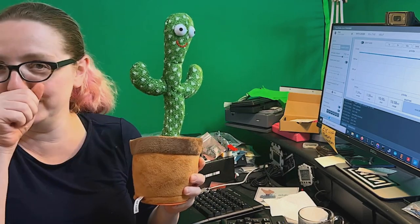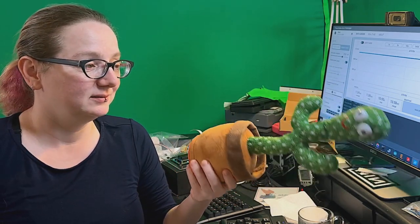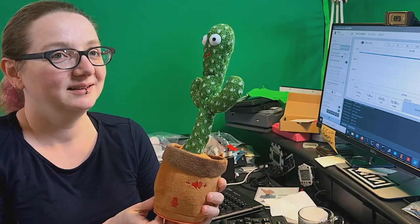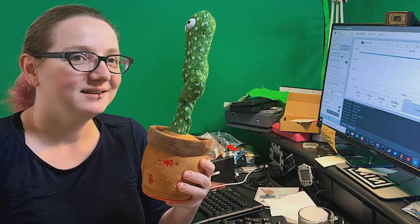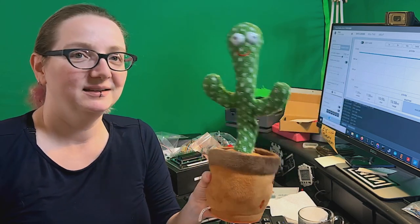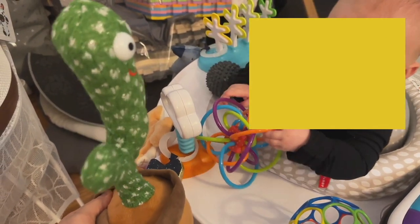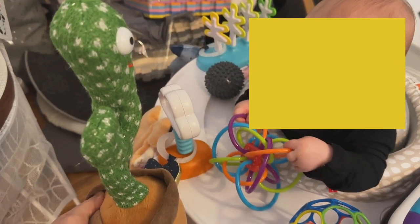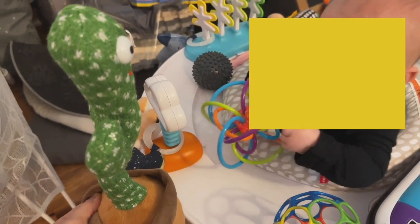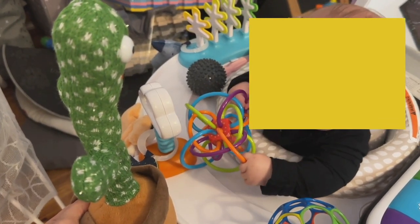We picked this up for our kiddo - these are everywhere, they're low cost, and it's a mimic cactus. Why don't you do a little demo, and then I'm going to show some footage with our kiddo. Hi cactus, hello, how are you doing? It plays music and all that stuff, but here's the main use of it - messing with babies.